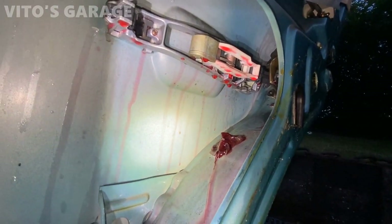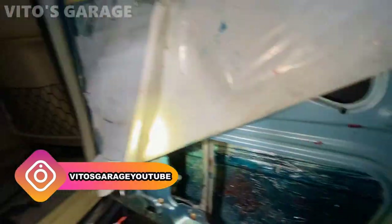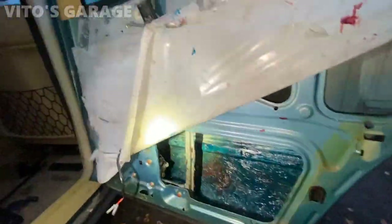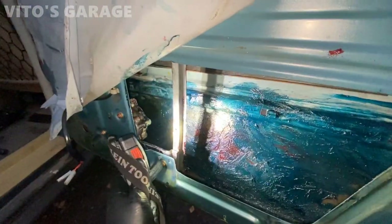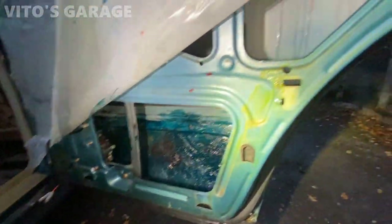The door lock, door handle, and all those mechanisms — those little pieces were lubricated. I also lubricated the door stop right there. It's going to be hard to see but it's all lubed up. It's a mess, I know, but it's really good to take care of all this. Also while you're here, don't forget to check the tightness of all these 10 millimeter bolts and nuts.